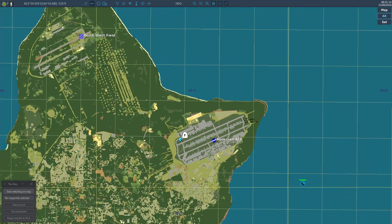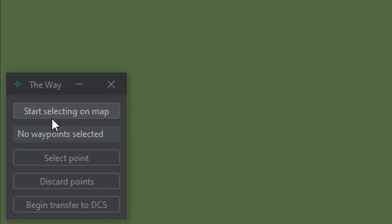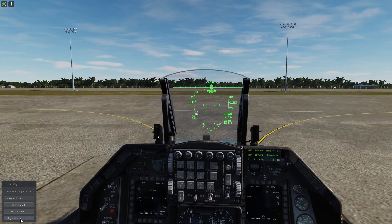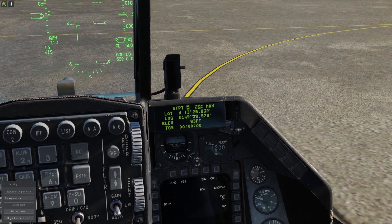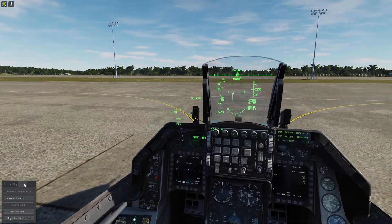Now what I want to do is set a waypoint of where the target is. A shorter method that I use is this small software called the way. You just select a waypoint on the map, select point, and then press F1 and begin to transfer. As you can see, this automatic system just sets the waypoint — I don't have to type in everything. I'm just too lazy to do that. Okay, I'm going to close this now.